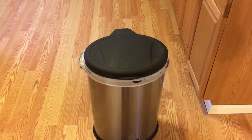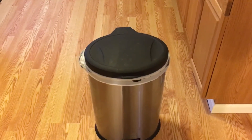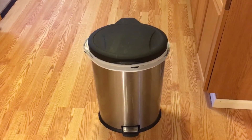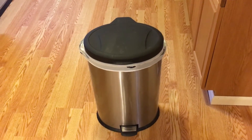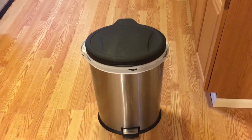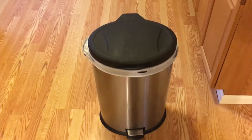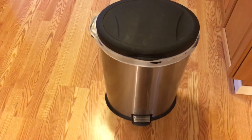Hi everybody, Maz here from Maz's Helpful Tutorials, here today with another helpful tutorial on how to make your garbage can look like it's talking. All you're really going to need for this is a garbage can with a foot pedal that opens the lid, and then you just pretend like it's talking by putting your foot on it.